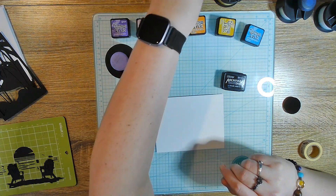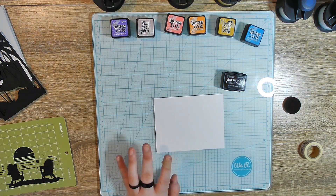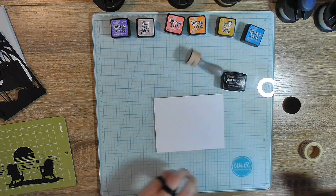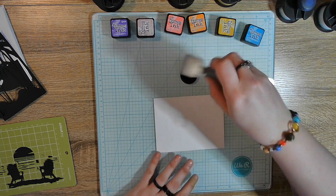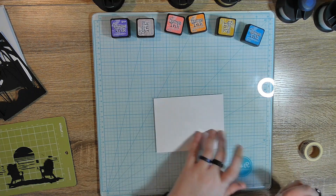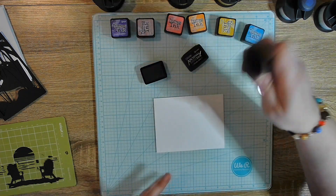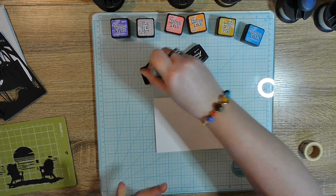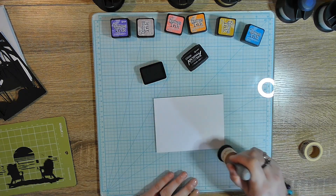I figured that was a decent amount of brushes, so I have to pull out another one here. I'm just going to use one of these, and I already have a pad for the black. We're going to start with the black — this is black soot, this is archival ink. It's the only black I have, and I don't know why I don't have the black distress ink.